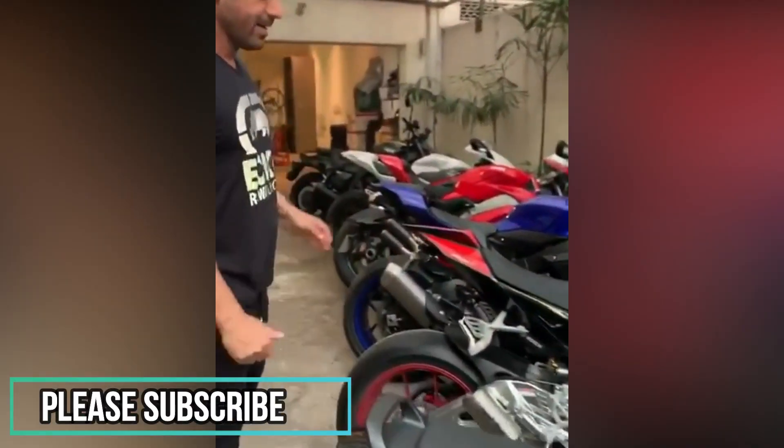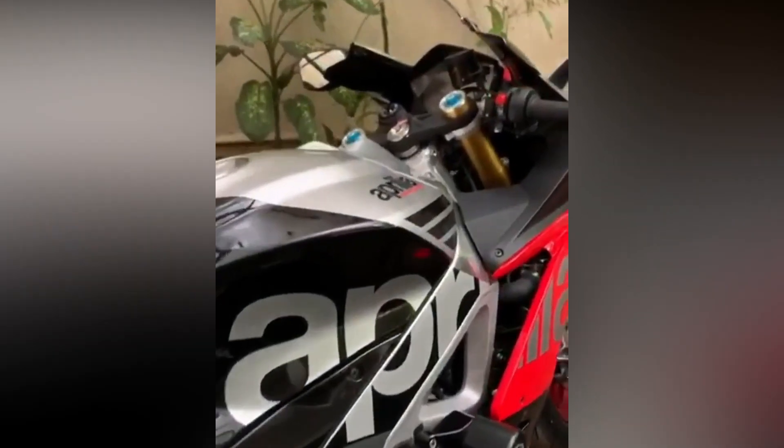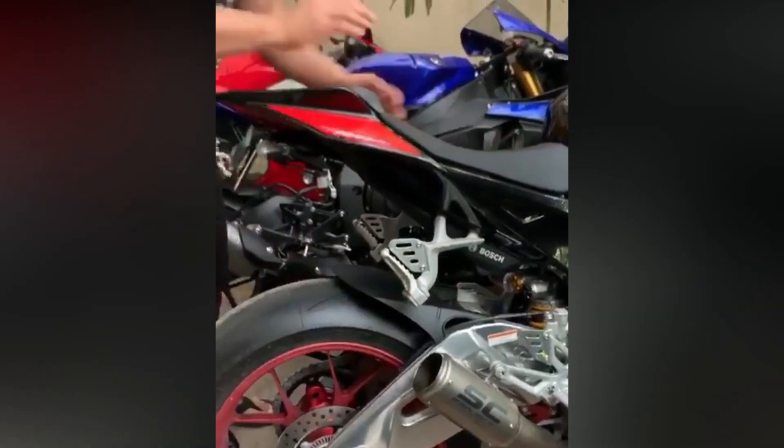This is the Aprilia RSV4 RF — fantastic bike with the SE exhaust. Beautiful, makes it all the more lighter, pretty intense in terms of sound.